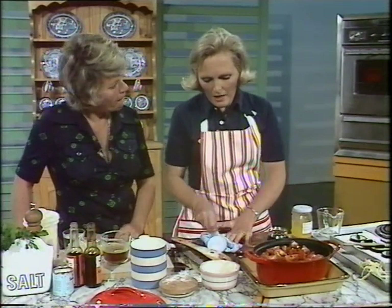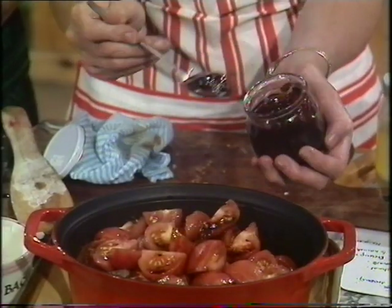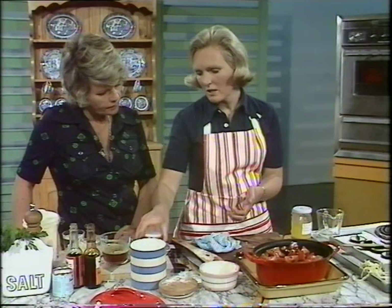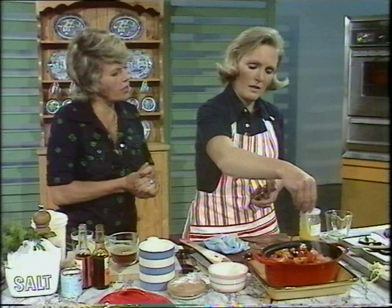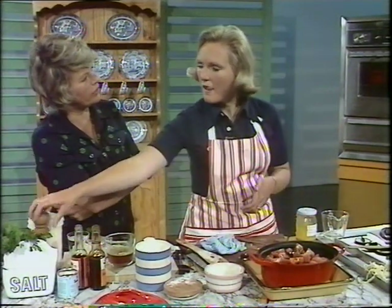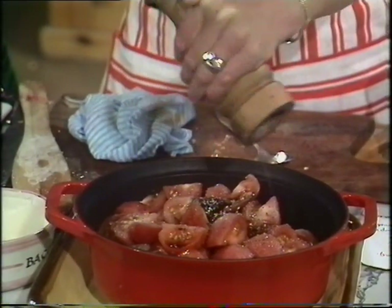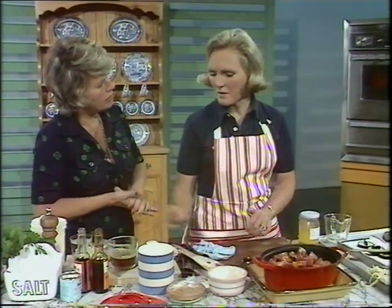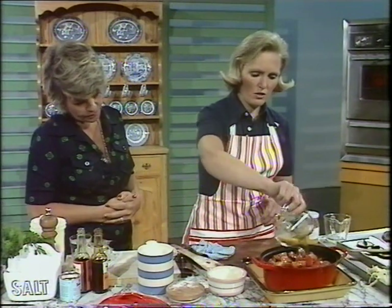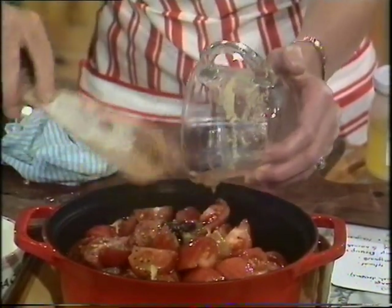I'm also going to put some redcurrant jelly because sometimes the acidity of the tomatoes is a bit sharp — one tablespoonful. If you haven't got redcurrant jelly, don't go and buy it specially; I would use another jam, a dark red one. Turkey with redcurrant jelly goes jolly well actually — when you think, you normally have cranberry sauce. You could also use black cherry jam, it would be delicious but a bit expensive. And a quarter pint of stock over the top.